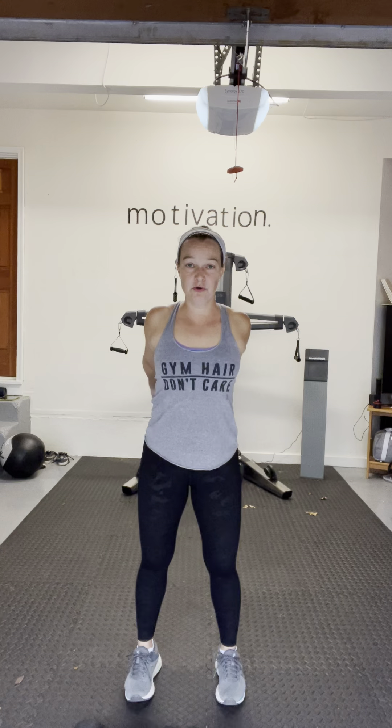Hi, it's Liz, and today we're going to do a total body workout working upper, lower, and core. Let's roll our shoulders and start to relax and breathe. Release any stress and tension. Key thing to remember as we lift: keep that neck relaxed. You'll want to grab your medium and heavy weights today, and a resistance band.